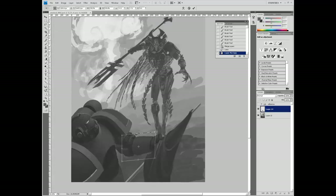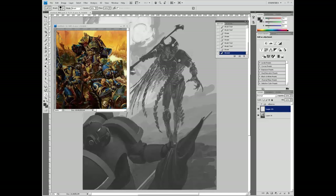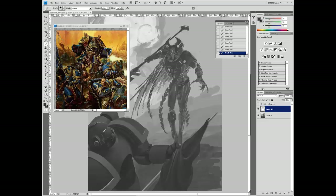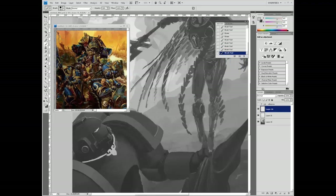This is a Space Marine Standard Bearer - an Ultramarine Standard Bearer. What I'm doing quickly here is using a hotkey - I believe it's Ctrl-J. What it does is, if you have a selection on a layer, it duplicates that selection on a new layer within the lasso position. This is useful because if you just hit Ctrl-C and Ctrl-V, it won't paste it where the lasso is - it'll paste it in the middle of the painting. So if you're trying to fix an area and need it exactly where it was, Ctrl-J is much easier to use.